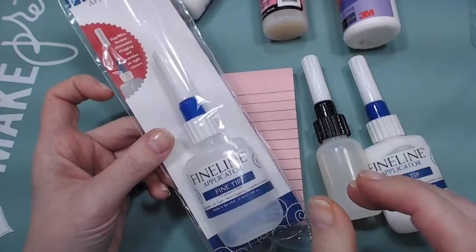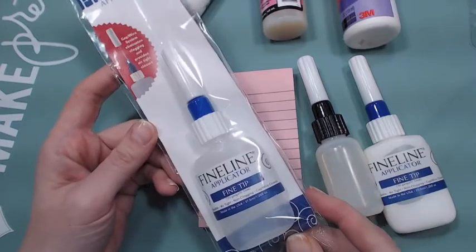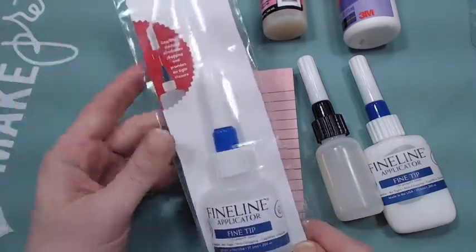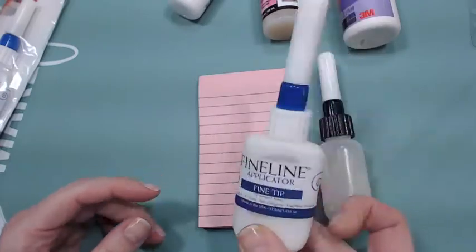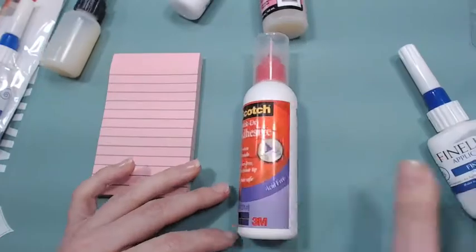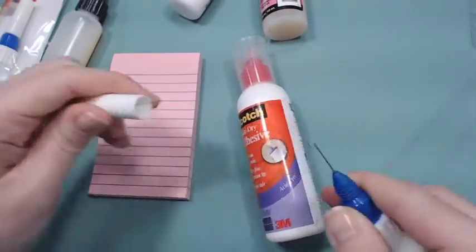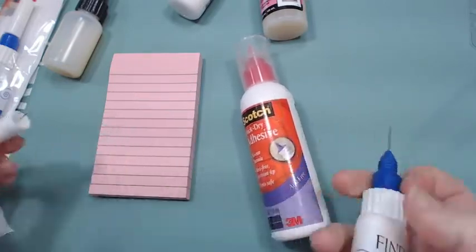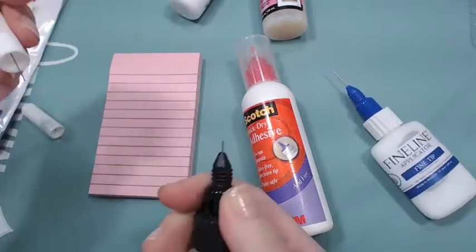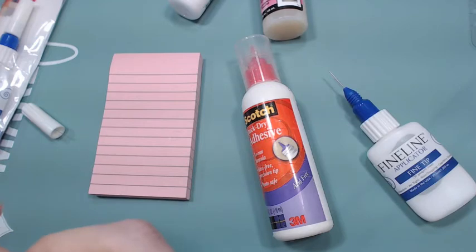There is an 18 gauge so if you want a little bit bigger hole you can get that — I'll leave both links down below. They were about nine dollars for two in a pack. What I did with the other one, since I already had this one for glossy accents, I took the Scotch quick dry and put it in the other one to see if it would flow. Same basic principle — it has the plug and the needle. The only difference is this one doesn't come out quite as far, which really doesn't matter at all.